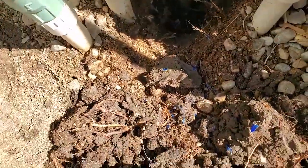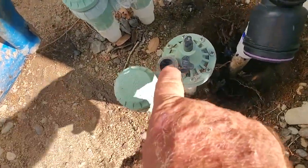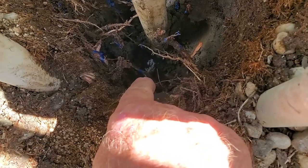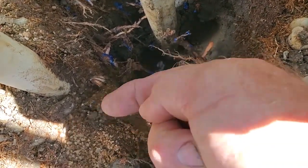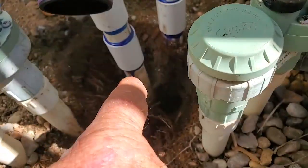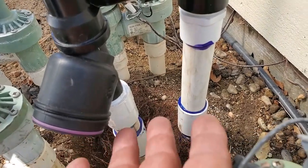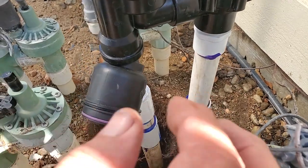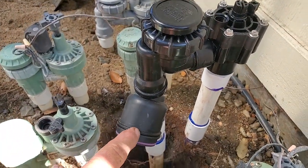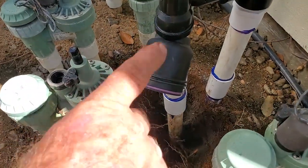First I had to cut through that root mass, then dig through this clay. It was tough because I've got three valves to squeeze between with my trenching shovel. I had to take that solenoid off because the wire was in my way. I was able to get enough movement out of the pipe by digging down to where I could flex it. Since this is on well water, I definitely want a filter on there. I didn't bother putting a pressure regulator on because the water pressure here is low — no need for one. But I did put the filter on.